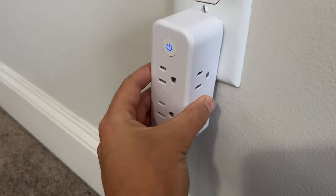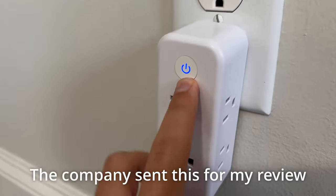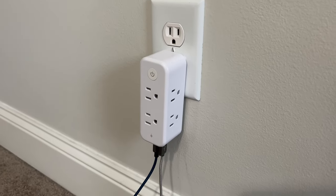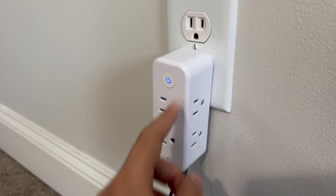This is the Tron power brick. Right now it's in the on position — you can just hit this to turn it on and off. I like that; it's really convenient because you can leave things plugged in and not worry about overcharging if they don't have protection for that.